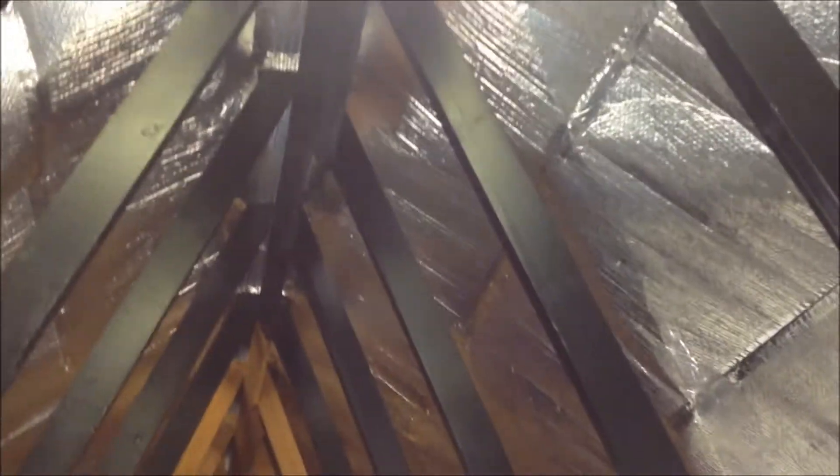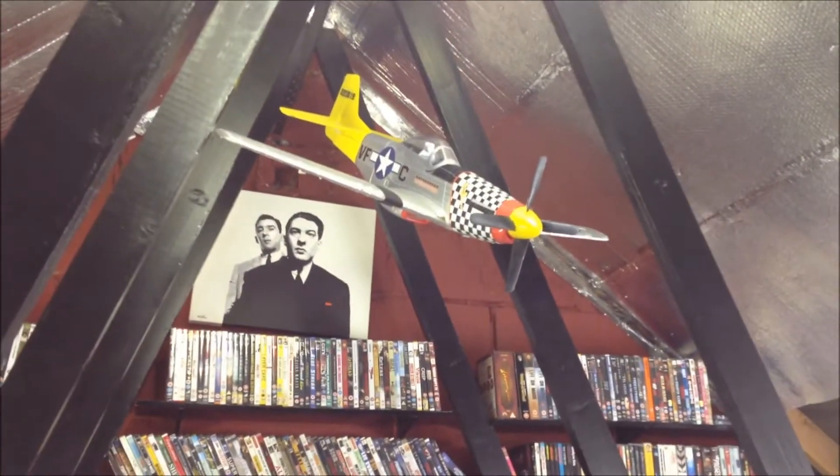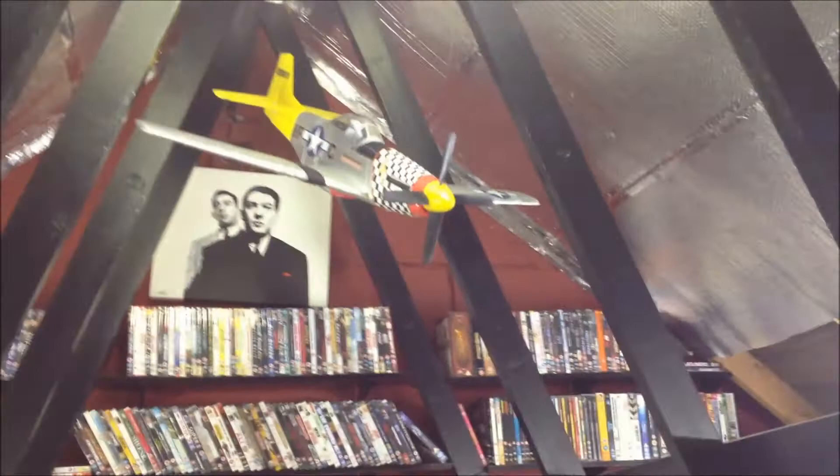I've repainted these beams — I'm always doing some job up here. I painted it first time in emulsion, which, painting emulsion on wood is pointless really, so I've done it in a satin gloss so every time you touch it, it doesn't leave a mark. Got one of my old remote control planes up there, which I salvaged — it's actually all broken but I glued it all together. I quite like that up here actually, it looks pretty good. I've got it hanging up on some wire.